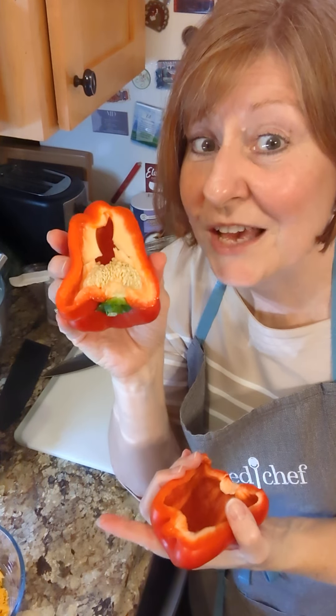But if I was going to use the whole pepper, I like that I can just reach right in here and push with my thumb right there, and I'm not cutting off the whole top of my pepper. So I get to use more of my pepper, and then I just pull out that white membrane and I'm ready to chop it up.